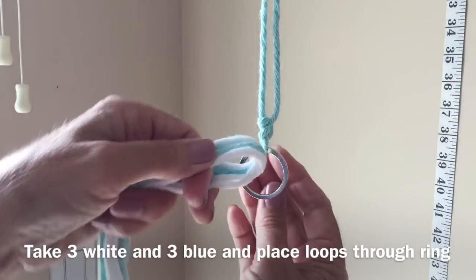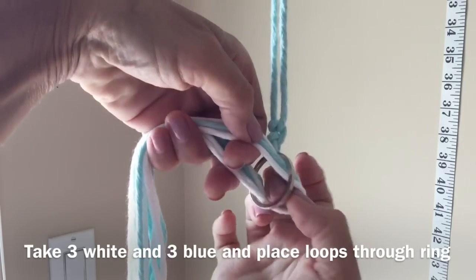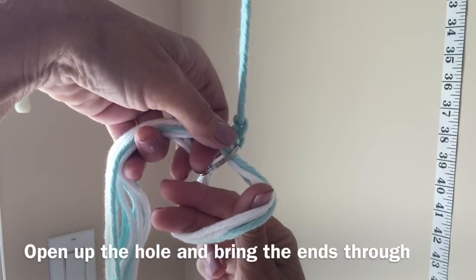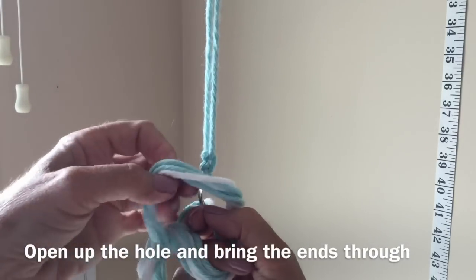With all your ends together, place them through the ring, keep all the loops together, open up the loop, and pull all the strands through the hole and pull through.